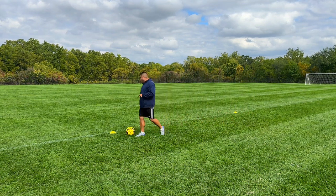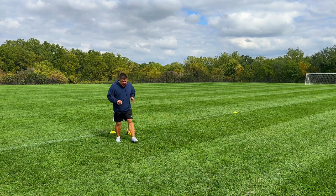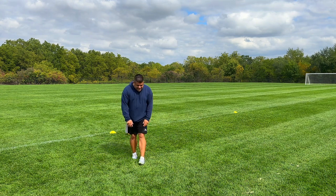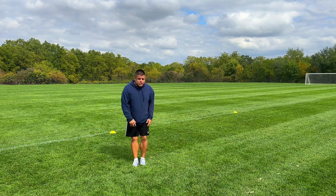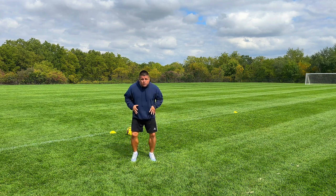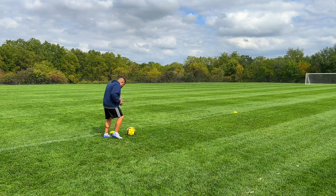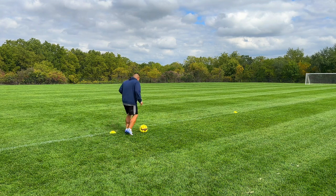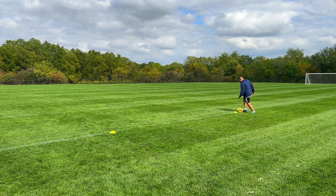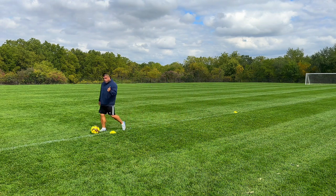We're going to be starting here at this cone. Always remember when you're in a drill, I need to see your feet moving. You can't be standing still — you need to stand shoulder width apart, on your toes, moving and rocking. We're here, we're ready for anything. Ready? One, two, three, four, five, six, seven, eight, nine — turn, turn, turn — come back this way. One, two, three, four. Perfect.